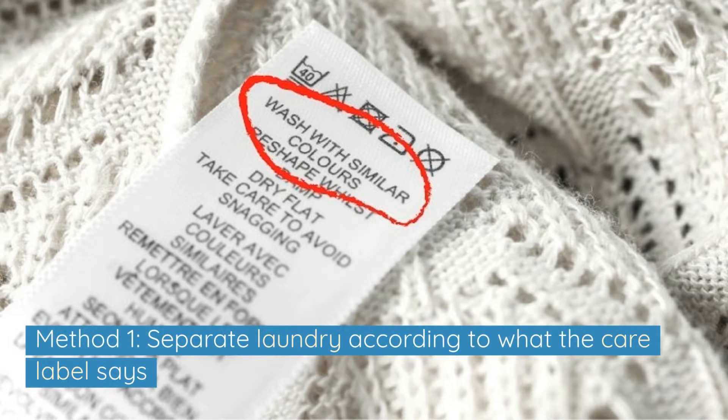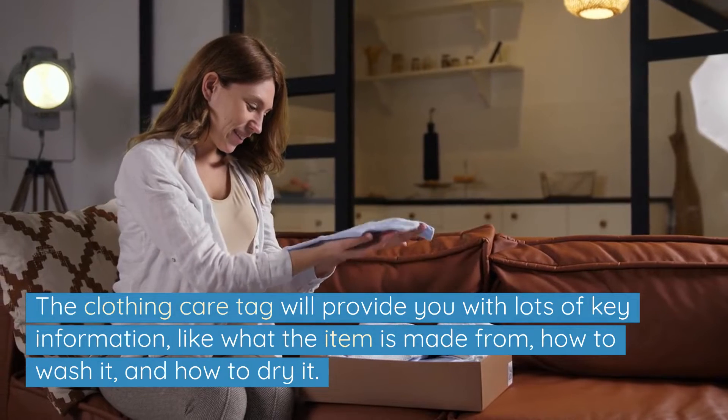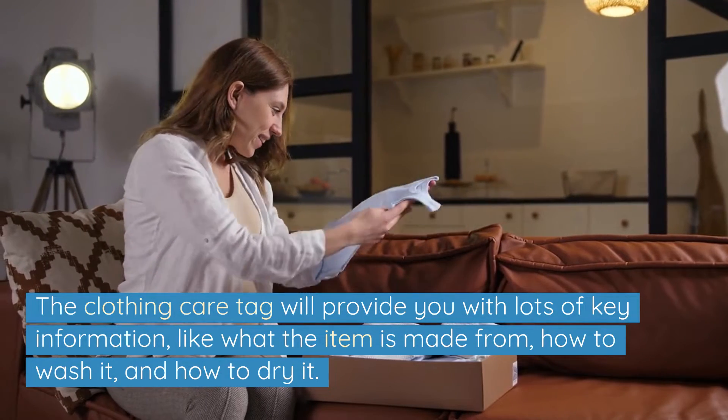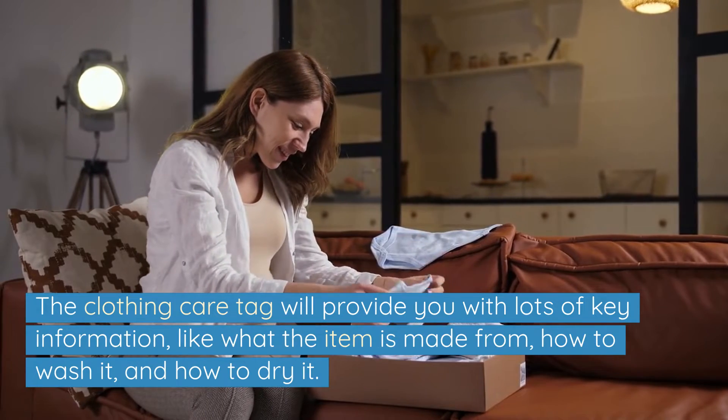Method 1: Separate laundry according to what the care label says. One of the best ways to split your dirty laundry up is by reading the tags on every single item and sorting the garments accordingly. The clothing care tag will provide you with lots of key information like what the item is made from, how to wash it and how to dry it.